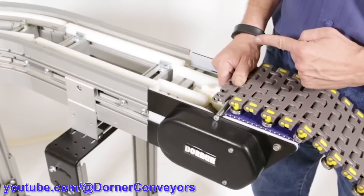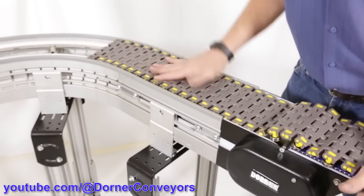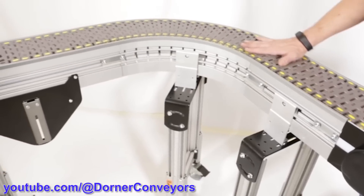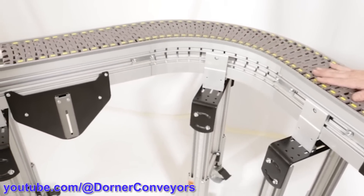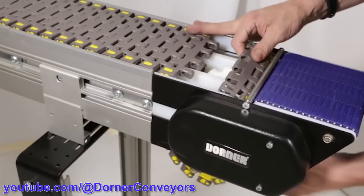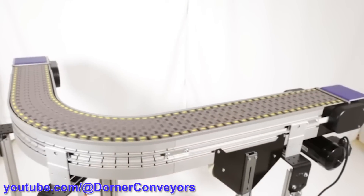This is some video from Dorner Conveyors showing how to assemble the conveyor belt. There are bearings on the end of each track link that fit into a groove, guiding it whether it's going straight or around a corner. The track is driven by a sprocket just like a tank, with an idler at the other end, and it runs smoothly throughout.